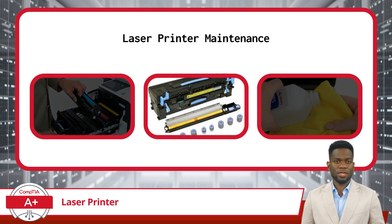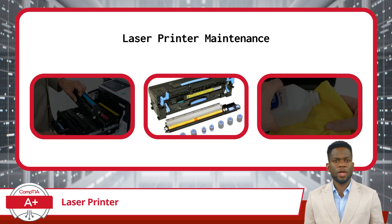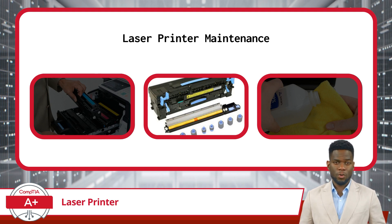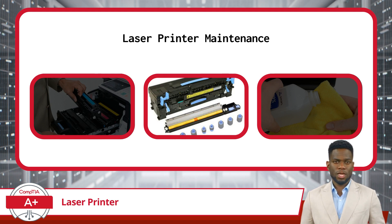Another maintenance task is applying a maintenance kit. Periodically, it's recommended to apply a maintenance kit to your laser printer. These kits typically include replacement parts such as fuser assemblies, transfer rollers, cleaning blades, and other wearable components. By replacing these components as part of routine maintenance, you can prolong the life of your printer and maintain print quality.